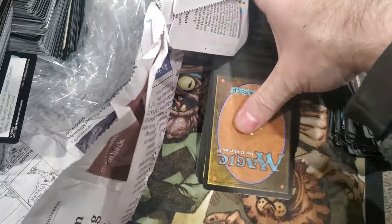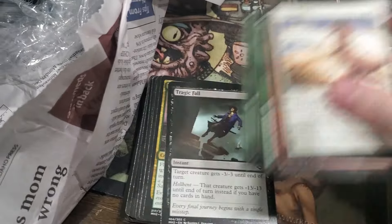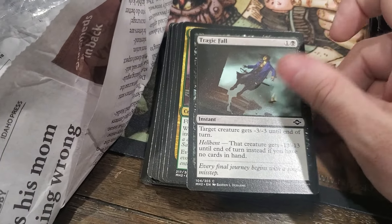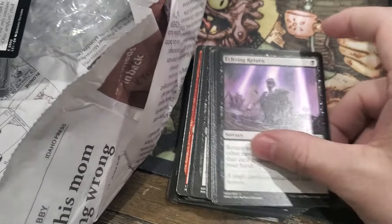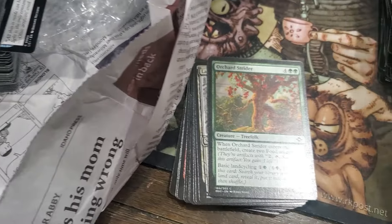Who knows, I might have close to some complete sets of commons from this too. Look at that - so much from this Modern Horizons 2. That's a cool mirror. It's all Modern Horizons 2, isn't it? Yep.